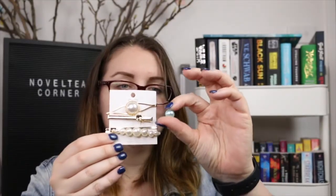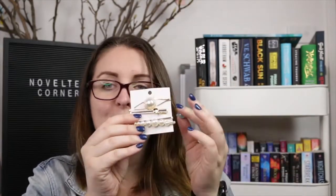There's a set of barrettes, and one of the little pearls just fell off the middle one so I'll have to glue that back in, but they are very pretty. I don't have a lot of barrettes so that's handy.